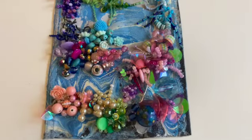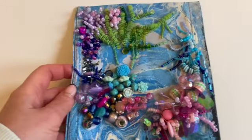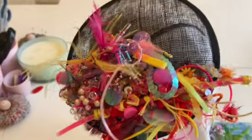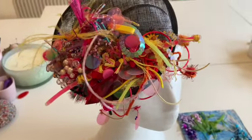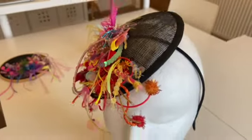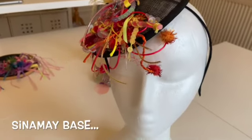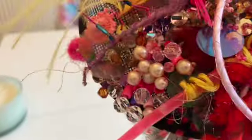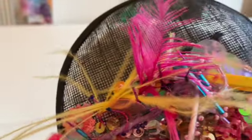So that one's finished, and I also wanted to show you something I've done before — I did it on Instagram for an art summer school class. It's a load of beading onto a fascinator, and it was the same under the sea theme, but you can see I've used quite a few other different materials in there — I've even got some feathers.